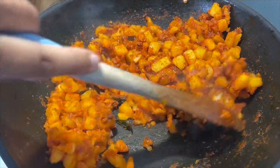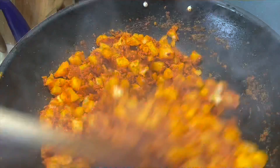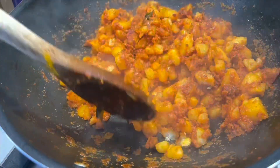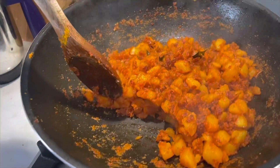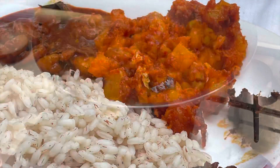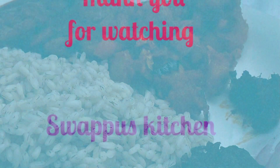You can eat it. If you want to eat it, you can press it. Once you want to eat it, you can eat it. I'll try it. Thank you so much for watching. See you.